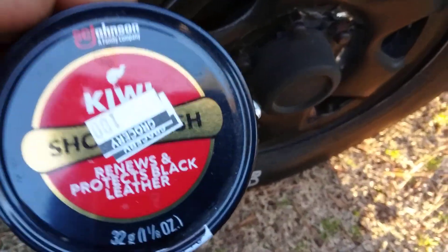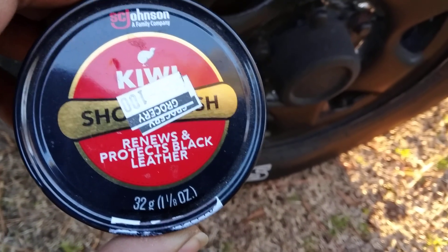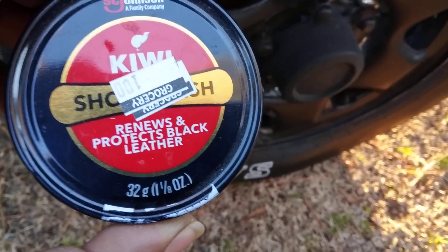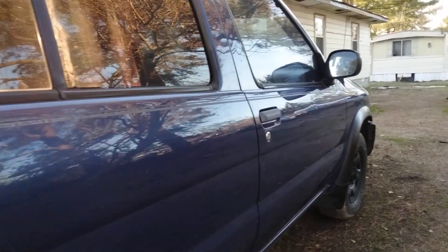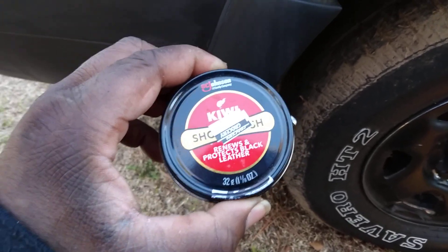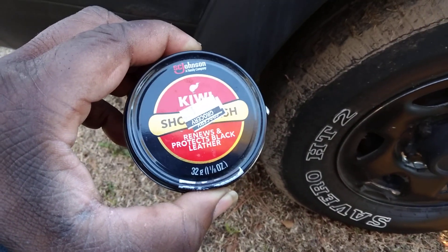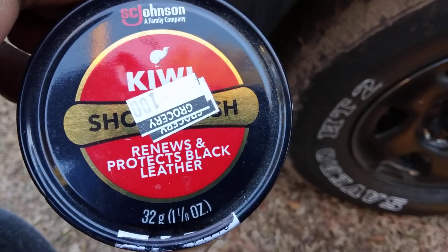Welcome back to the channel. We're using the SC Johnson family company Kiwi shoe polish here to renew and protect black leather. We're gonna try something different — we're gonna see how good this Kiwi polish does on the trim on my Nissan. You can use the liquid kind; I never tried it, but I'm gonna try it for you guys. We'll get the liquid shoe polish and see how it does on the trim as well. But today we got the paste polish.